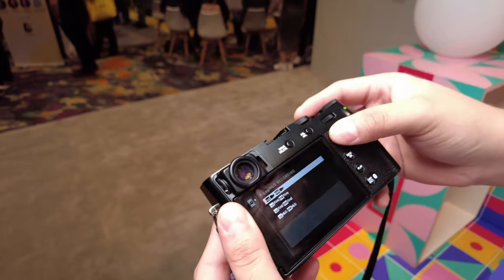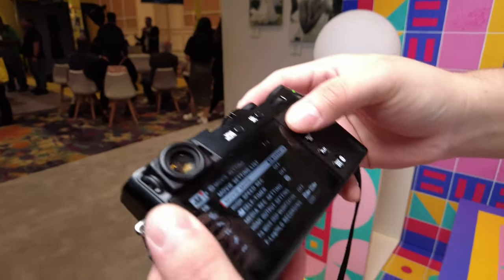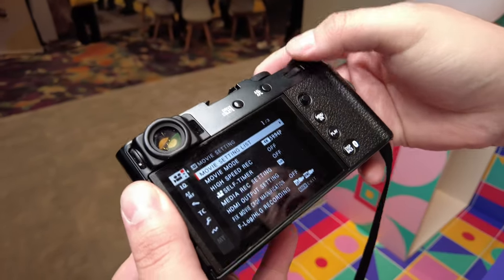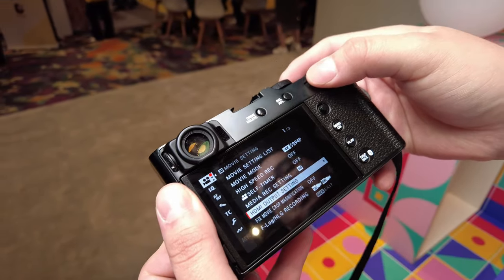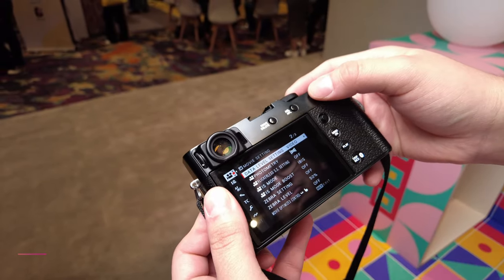Have you tested it out for video yourself? Yeah, for video it's great. And then we also have the film simulations, and you can do F-Log2 internally as well, which is really nice. F-Log, F-Log2, HLG. Yeah, that's great.